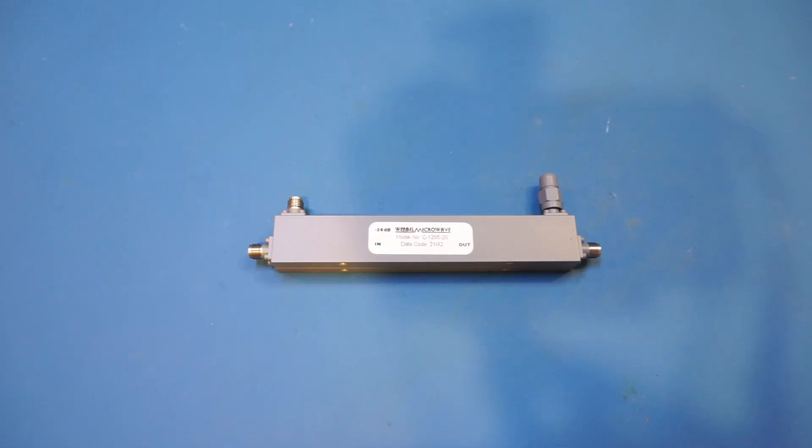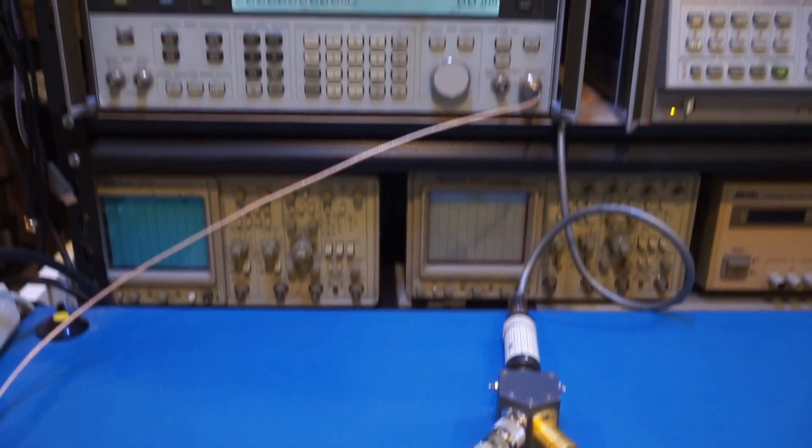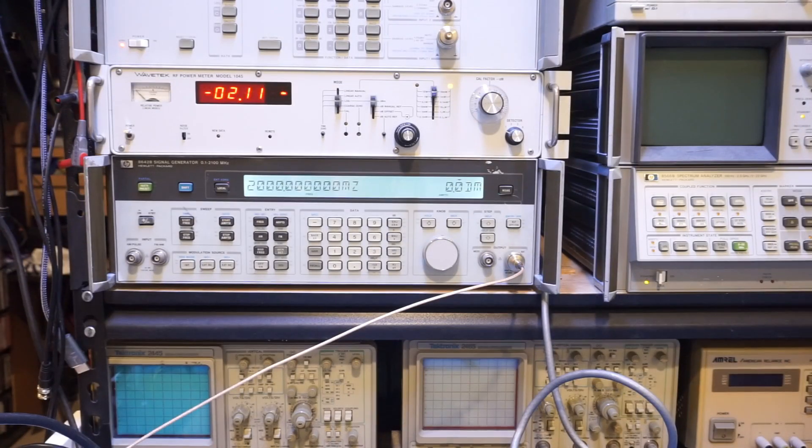First I'll do a point measurement using just a signal generator and a power meter, then we'll check performance on a VNA. The 8442B is outputting a 2 GHz, 0 dBm signal and output power is measured by the Wavetek 1045 power meter. Right now we're measuring just under minus 2 dBm, which is normal due to some loss in the connectors and cabling. The actual number doesn't really matter as we'll be comparing relatively.